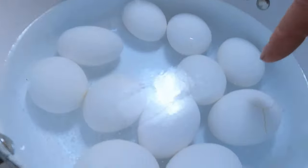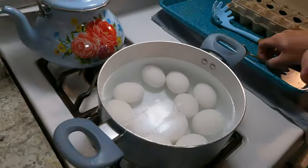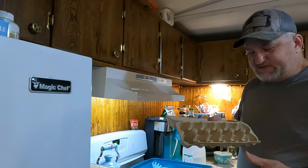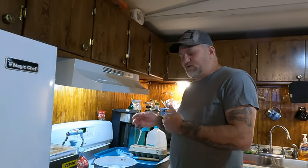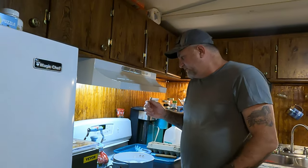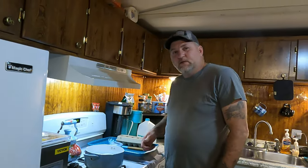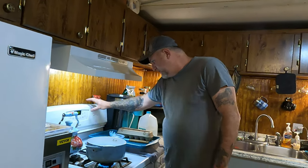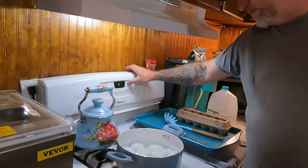As you can see, that egg there is cracked — it's still perfectly fine. That's a dozen eggs. The next step is you wait until that comes back to a rolling boil. Once it starts boiling, I set my timer for 20 minutes. When that time's up, I'll show you what I do next.